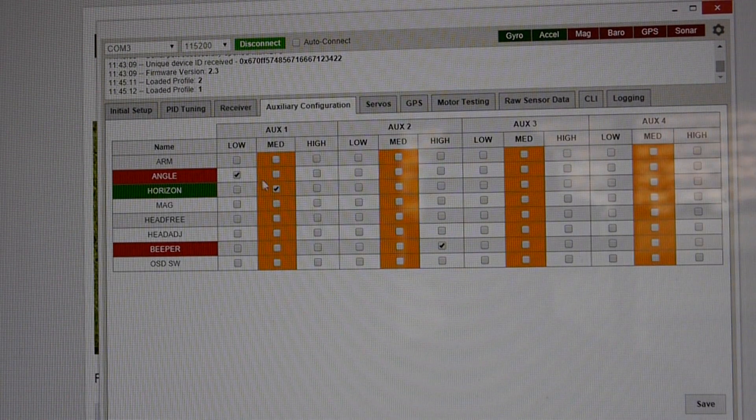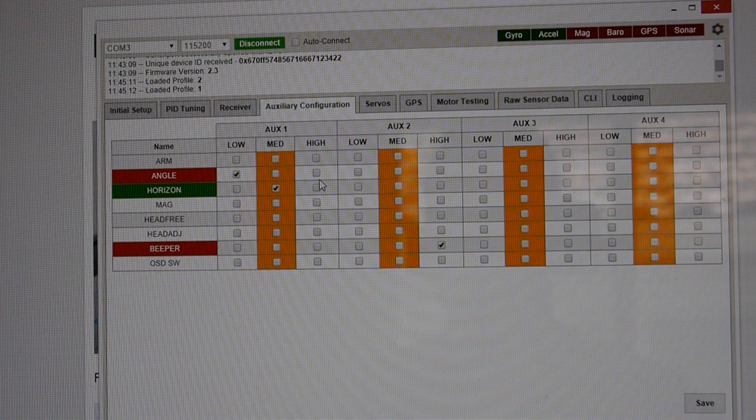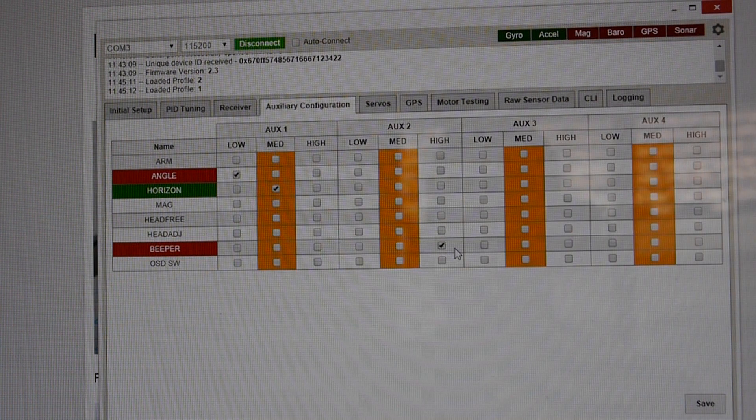On auxiliary information, this is where all your switches are set up. On Aux1, the first switch after channel 4 corresponds to Aux1, and this will be your flight mode switch. You're going to want that on a three-position switch. The default switch position is angle mode, which limits your bank angle and does not let you do any flips — it's for beginners. The middle is horizon mode, which is built for acro moves; it lets you do flips but is still auto-leveling, so if you get nervous mid-flip, let go and it'll return to level flight. The last position is acro mode, which is completely manual and only recommended for advanced flyers. On Aux2, we have the buzzer set up, so whatever switch is on Aux2 will activate your buzzer alarm.